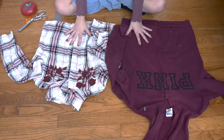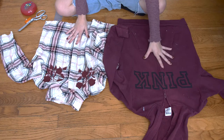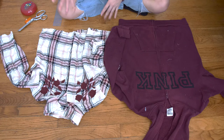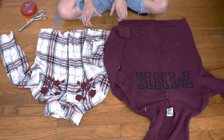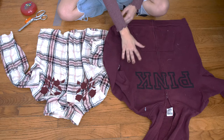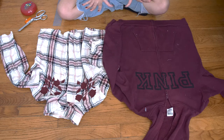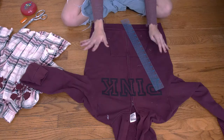So these are the items I'm going to be using — just this pink zip-up hoodie and this flannel. The only issue with this flannel is that it's cropped. You definitely want to make sure you get a flannel that is almost a size bigger than your sweatshirt, because it's a lot easier — now I'm going to have to do some extra sewing.